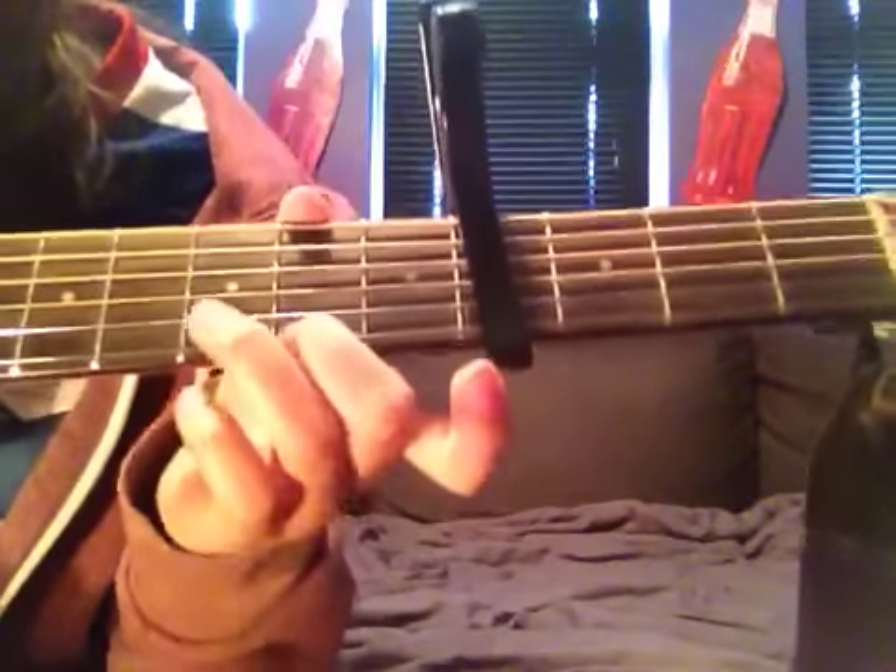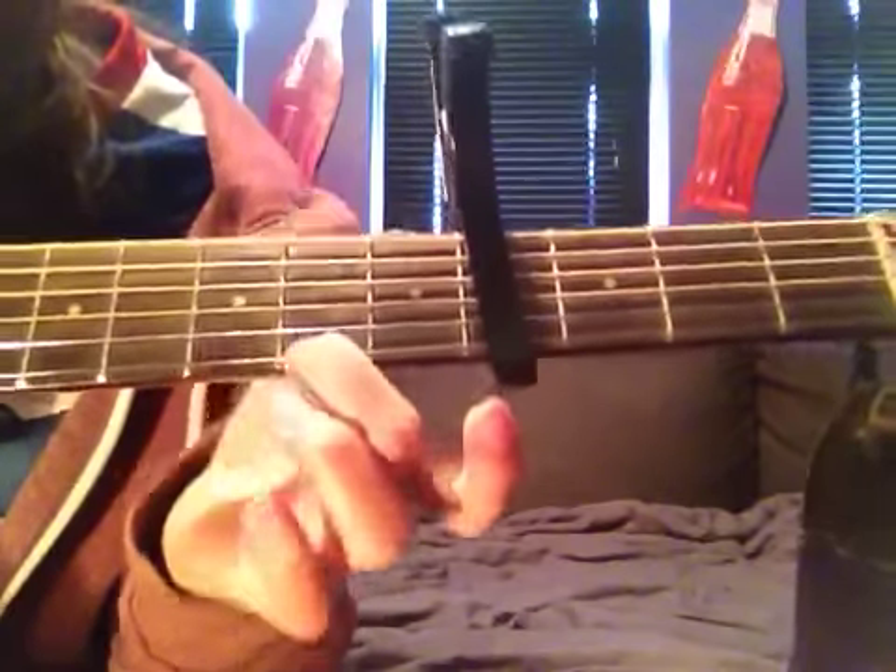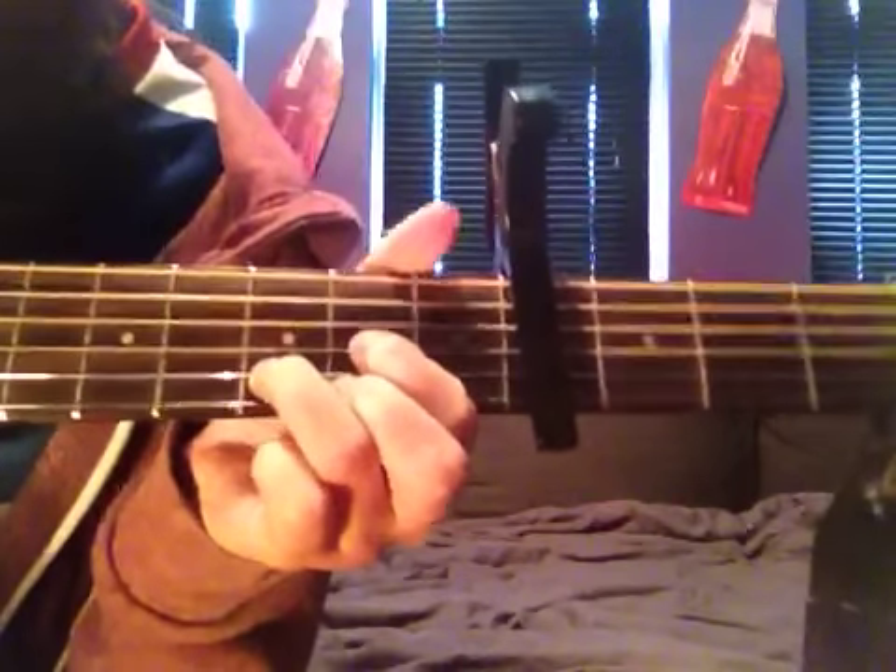And then the last chord is D — same as before, these three strings but second on the second fret, third on the third fret, first on the second fret. So the chorus goes through all of those. All of it together will sound something like this. And that's how to play it. Good, thank you.